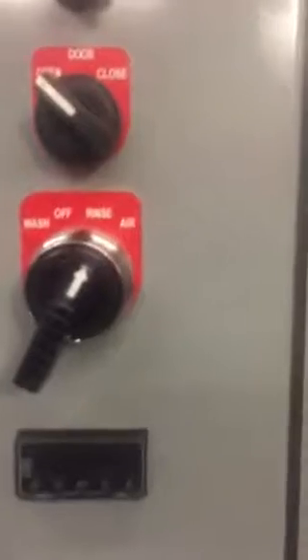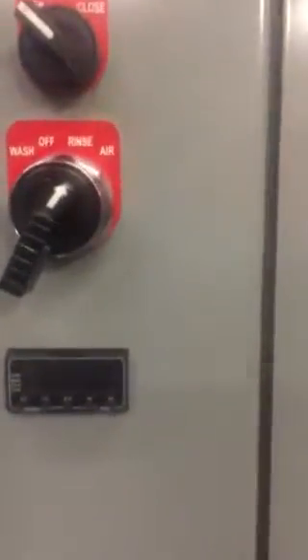Fresh water comes through these nozzles and exits out this ball valve here. You also have an air cycle. To run the air cycle, you leave the rinse diverter handle in the same position and go to air, then turn your timer on. When you're in air mode, do not go to the selector switch and hit rinse, because it's going to go into rinse mode and put fresh water right back on it. Let the timer run down before you go to that rinse mode.